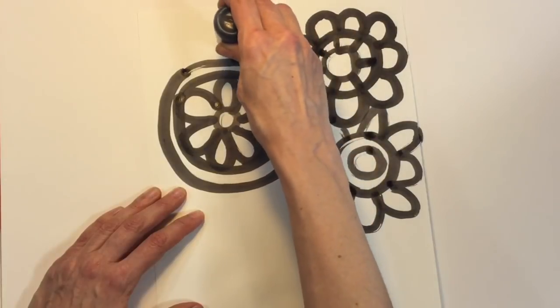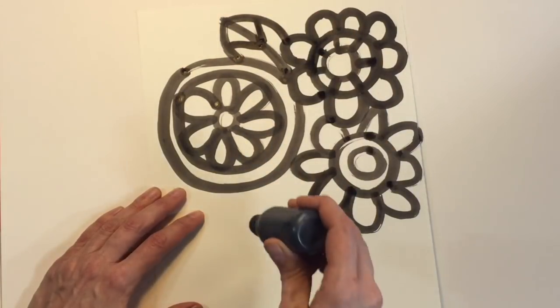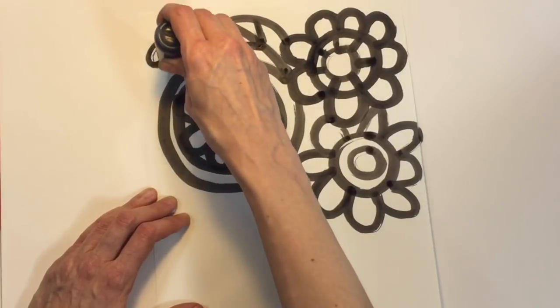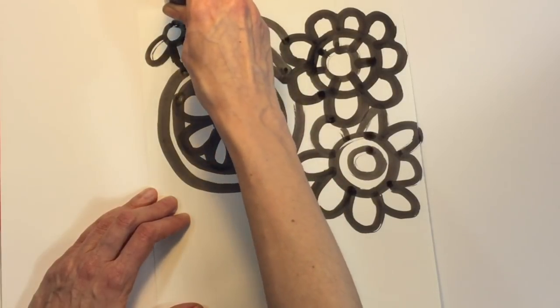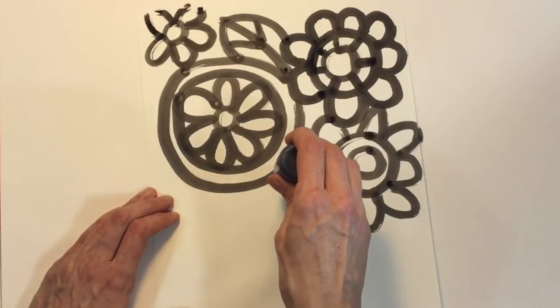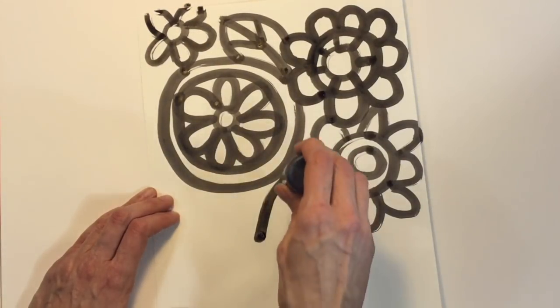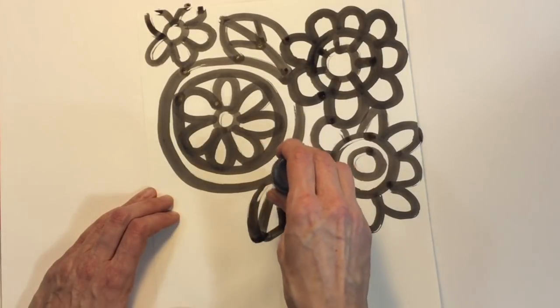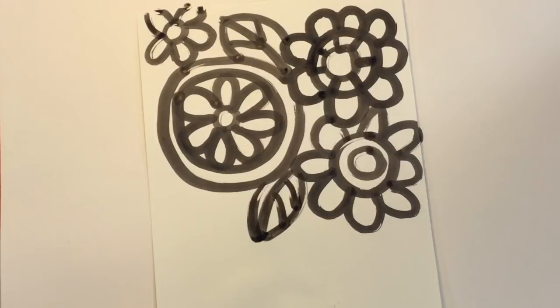Now let's try adding some leaves. Leaves can really fill in any of the empty spots that we might have — spots that aren't big enough for a flower but just big enough for a leaf. When I'm making my bouquet of flowers, I'm making sure to only create flowers from the middle of my paper up. From the middle of my paper down will be my vase and my table.